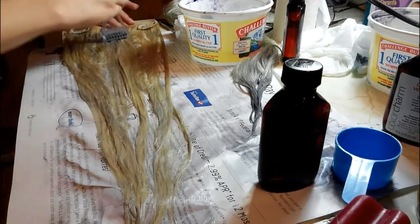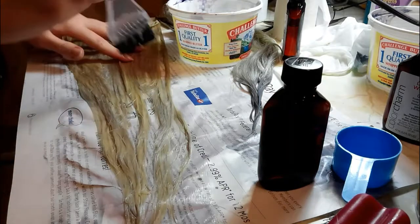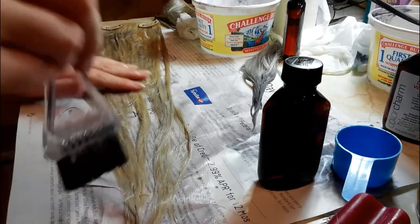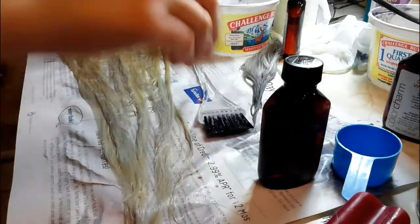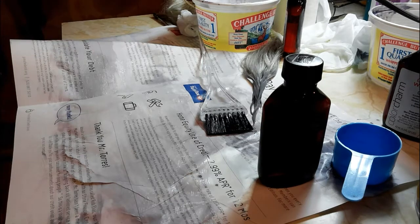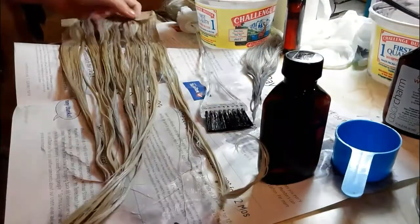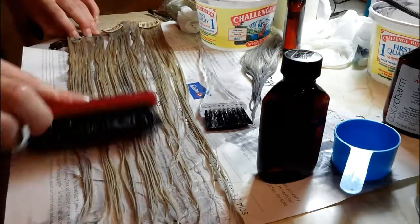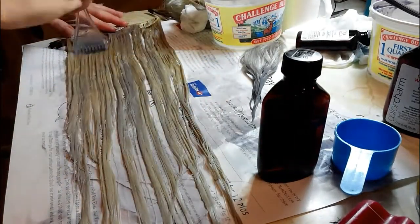I'm not wearing gloves because this toner doesn't really stain your hands. I'm sure it's not great to absorb the chemicals, but it's not going to hurt you quickly. Once we've got most of it applied, I'm going to take my brush and brush it out starting from the bottom so I don't rip or pull the hair. I want to untangle it little by little and brush it through so you get a nice even color with no dry spots, because sometimes the hair sticks together. Take any little extra and do an additional coat.